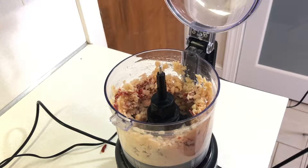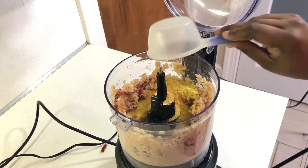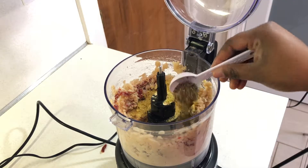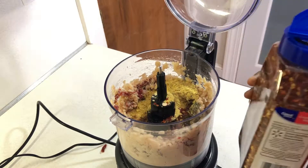Now we're going to add all of our seasoning and fillers, so we're going to add in our oats, our nutritional yeast, our Italian seasoning and red pepper flake, onion powder, garlic powder. And as a reminder, everything is listed below in the description box.